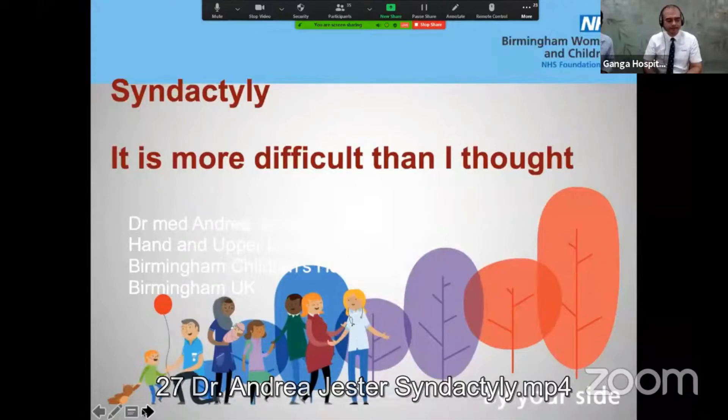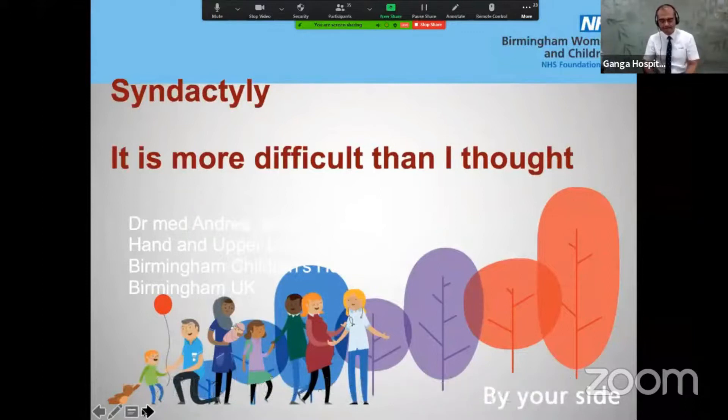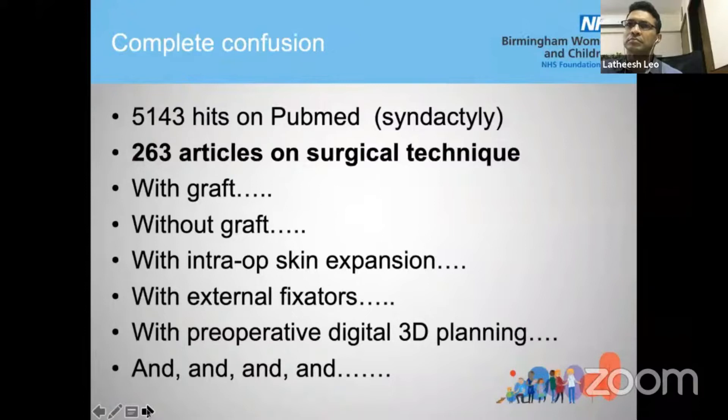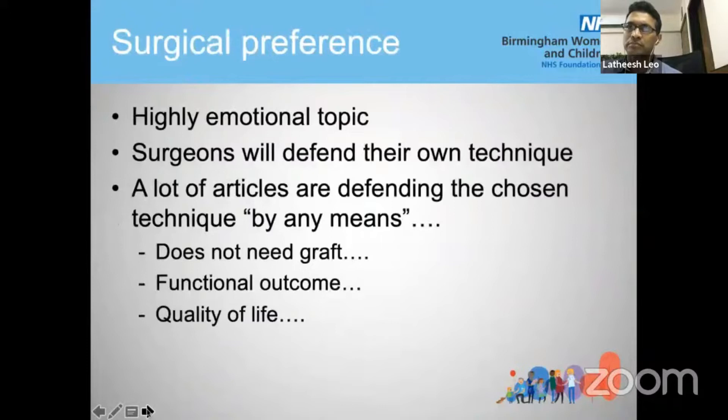Ladies and gentlemen, thank you very much for listening to my very short webinar on some tips and tricks in syndactyly surgery. Syndactyly is a very difficult topic — although it sounds simple and a lot of people do it, when you look on the internet there are more than 200 hits on different types of surgical techniques, with grafts, without grafts, and so on. Unfortunately it's also a very highly emotional topic among congenital hand surgeons, and most surgeons, once comfortable with their own technique, will defend it by all means.